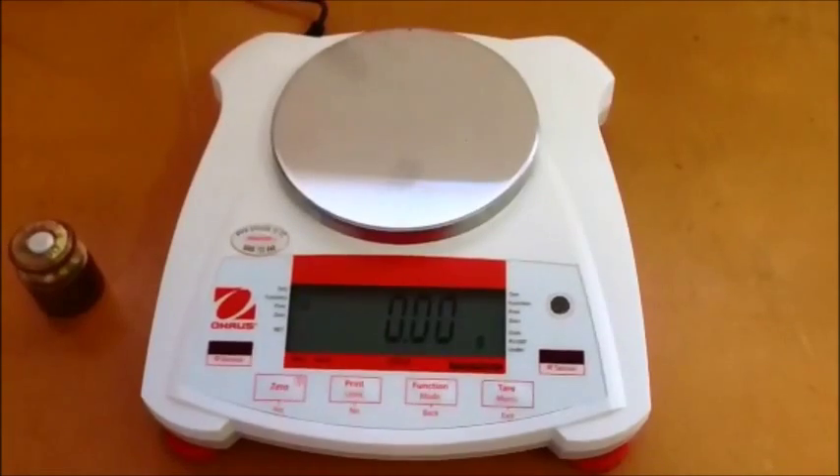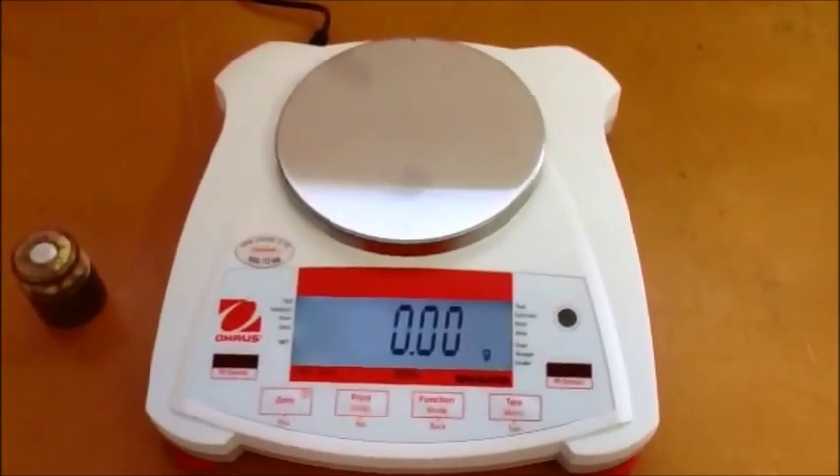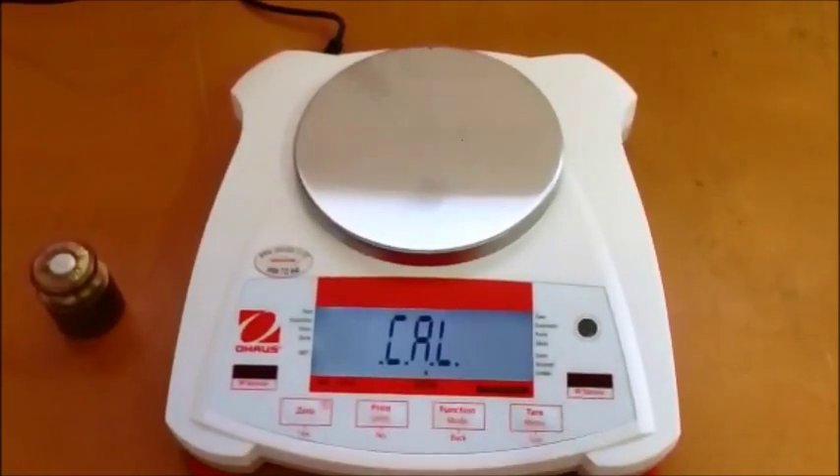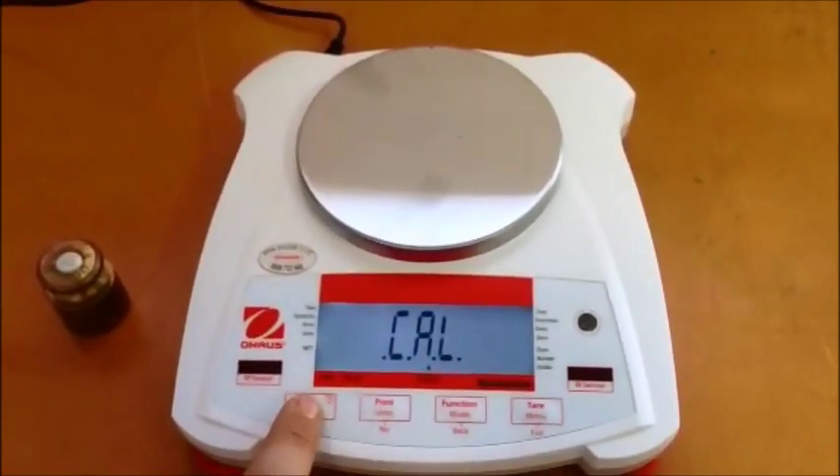To start the calibration procedure, press and hold the menu key located on the right of the scale. The display will then show you CAL. Press the zero key to begin.